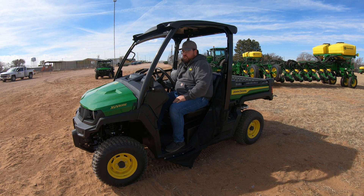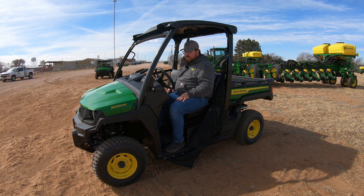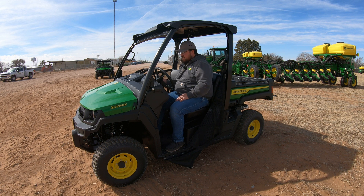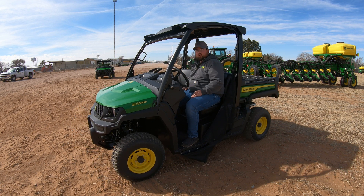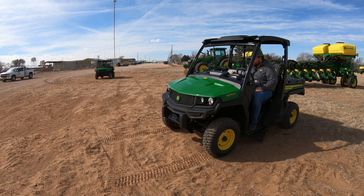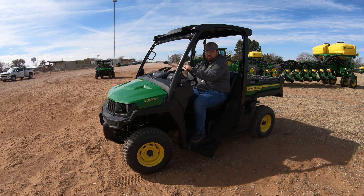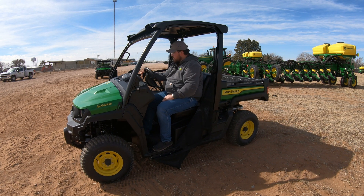We'll go ahead and start this machine up so you can hear how it sounds. At low idle, this is at about 4,200 RPMs — very smooth, not super loud. It's very easy to switch gears, going into reverse and then up into high gear. Very smooth on this machine.